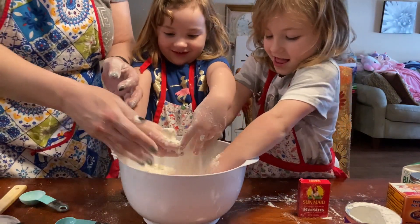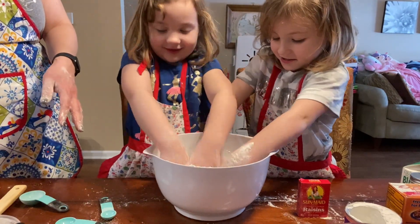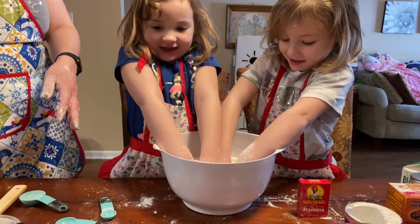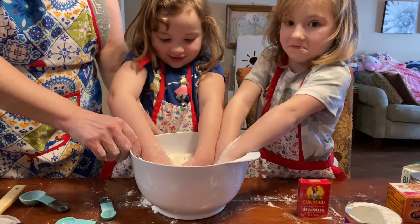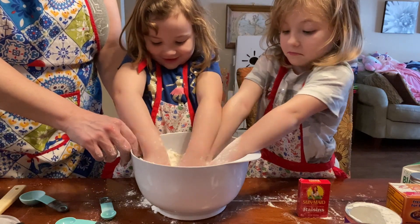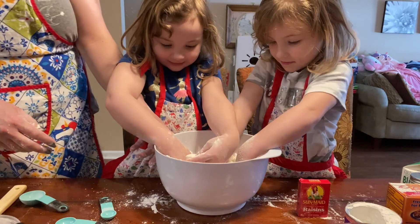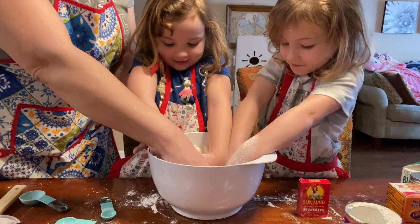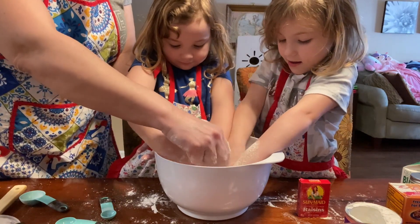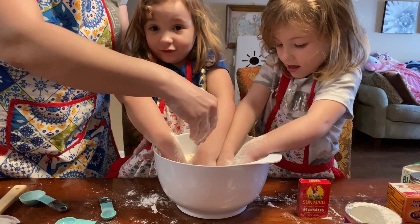We have to take the butter and mix it into the dough. Can you guys do that? Yeah. This is the fun part, isn't it? And then we need to take the butter out — we probably will. Just keep doing it, mixing it in. The butter is going to dissolve. We've got to have the butter dissolve into the flour mixture. And then we can do the egg.